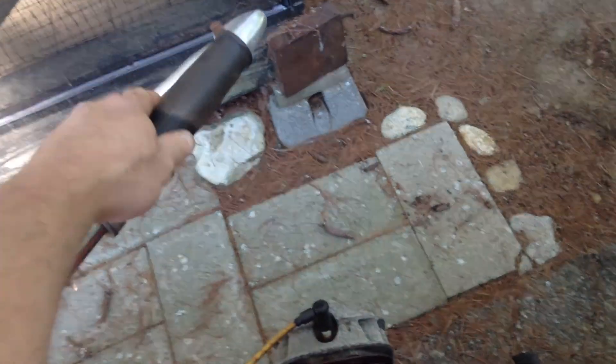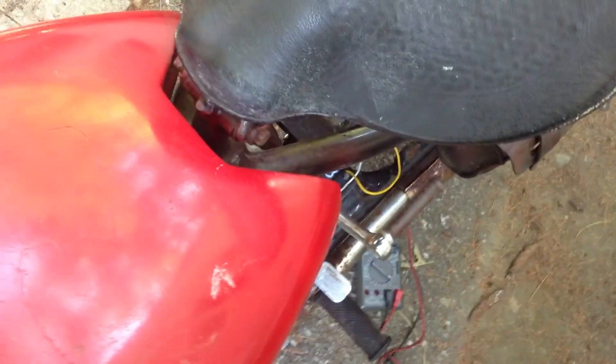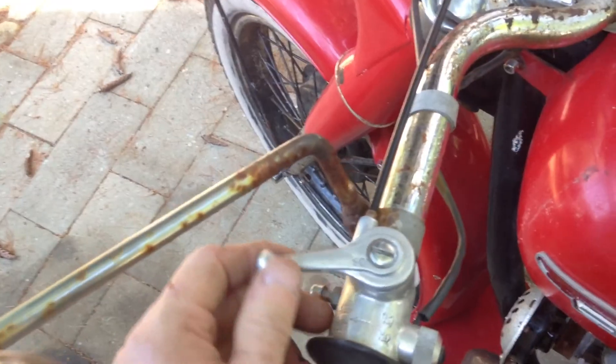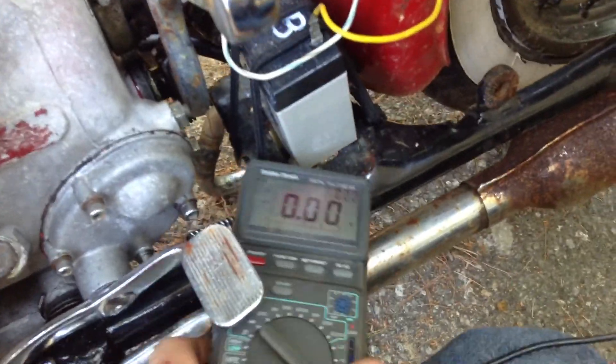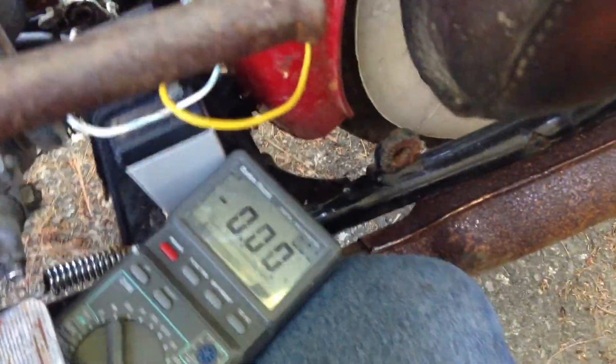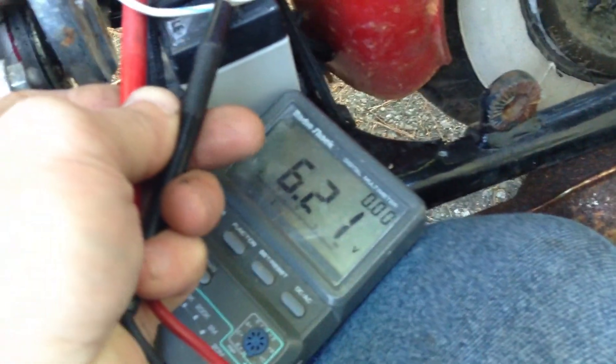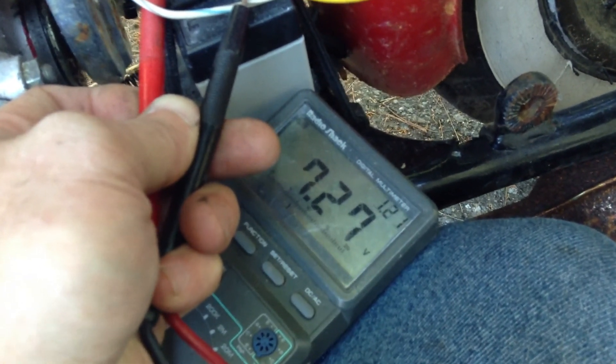Ignition on. Retard. Choke off a bit. Now I'll get a baseline reading — 7.27 volts at about idle.